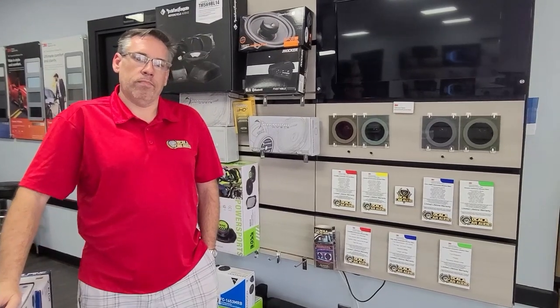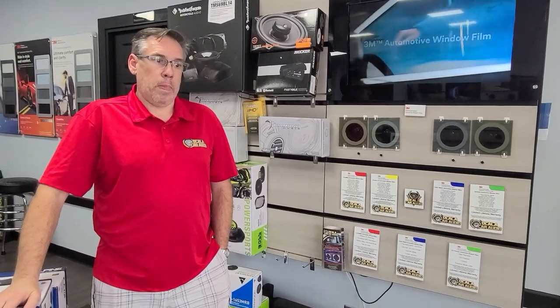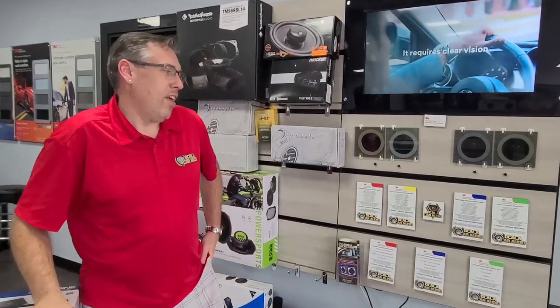We're here at Kala Car Audio and we're going to discuss the various 3M options — the ones we put on my car to armor it up for the 3,000 mile trip. They were kind enough to describe this process, and hopefully this will help you out in some fashion. Go ahead sir, let them know.